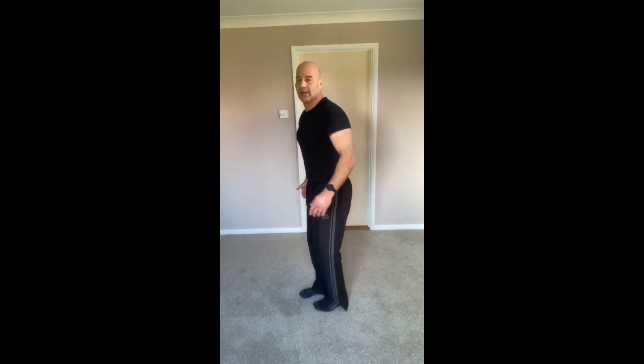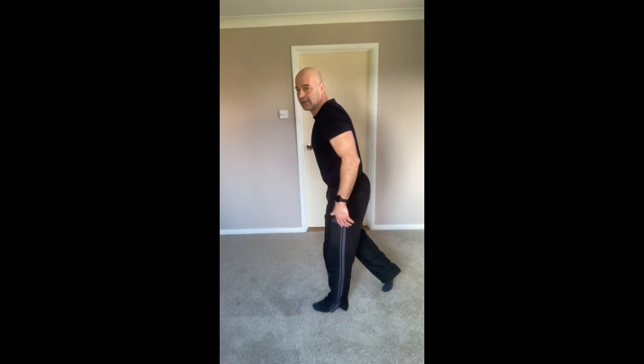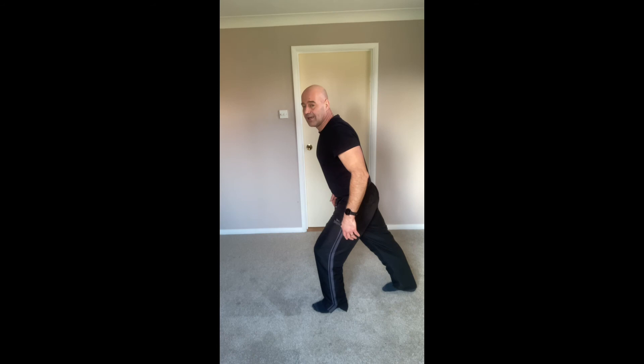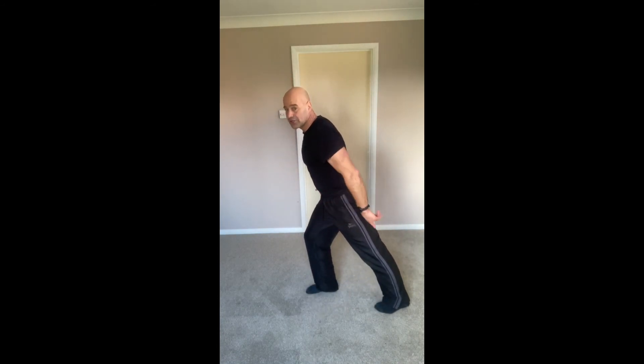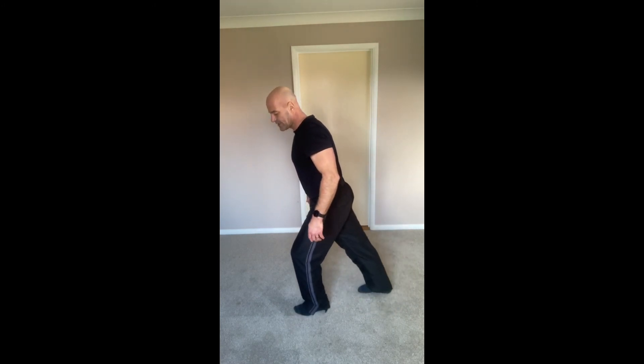Shuffle the feet in, quick step back, push the heel down for a quick calf stretch. Stepping in, switch the leg — nice straight leg there, heel pushing into the floor gently. Once more each side.